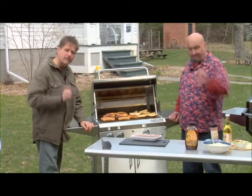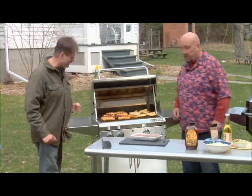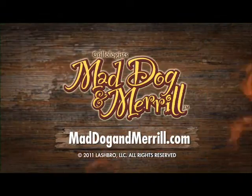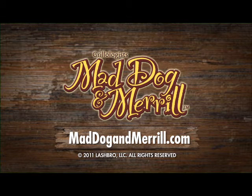They're delicious. Happy grilling, folks. Those are going to be delicious, aren't they? Those are good. I like them a lot. They're good. Thank you.